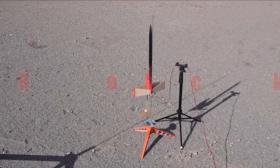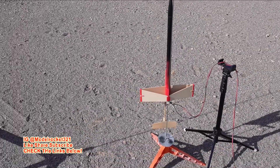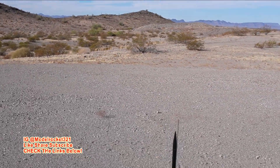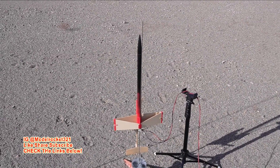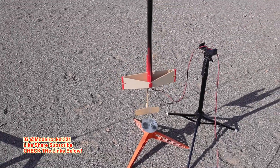All right guys, Model Rocks 321 here, welcome back to the channel. We are up for another video, this is launch day. Subscribe to the channel — you know what we do here, we build rockets, launch rockets. Check the website, check the links below, use my discount code ESTES_IN_321 to get yourself a discount at Estes Rockets.